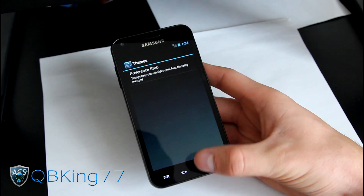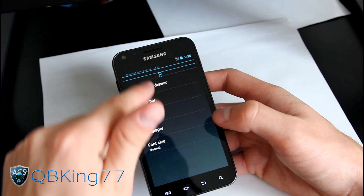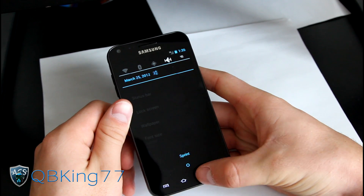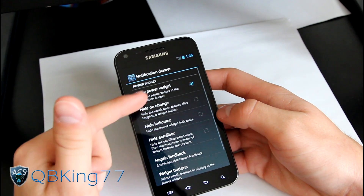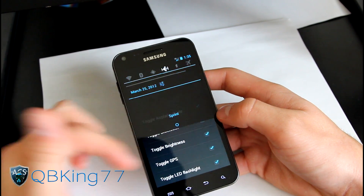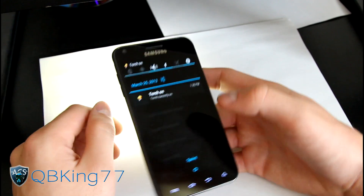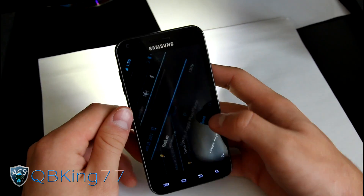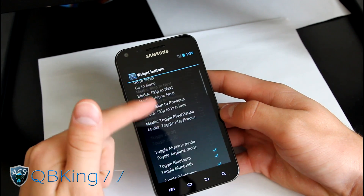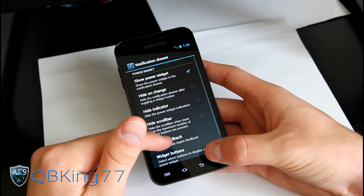You have Themes, which is just a placeholder for now — hopefully that will come in the near future. System settings give you notification pull-down bar options. By default you've got Wi-Fi, Bluetooth, GPS, sound, and 4G buttons up top. You can customize which buttons show — toggle airplane mode, toggle brightness. You can scroll through them, and even turn on the LED light right from there. You can also change the order of those widget buttons, which is pretty cool.